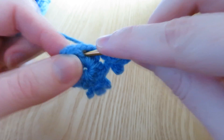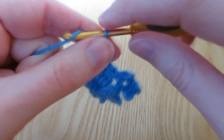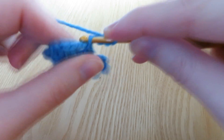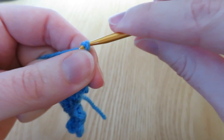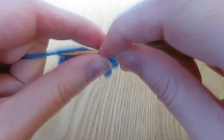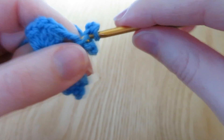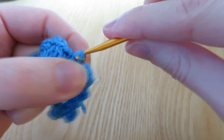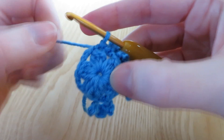We're going to slip stitch into the next three chain space, then chain five: one, two, three, four, five. Slip stitch into the first chain that you made. Chain four and slip stitch in there again - that first chain. Do it one more time: chain four, one, two, three, four, and slip stitch into that first chain again. So for the first picot we chain five, but the next two we only chain four. Check you've got three little picots, slip stitch into that three chain space, and slip stitch into the top of the next cluster. We would repeat that twice more until we get to the end.